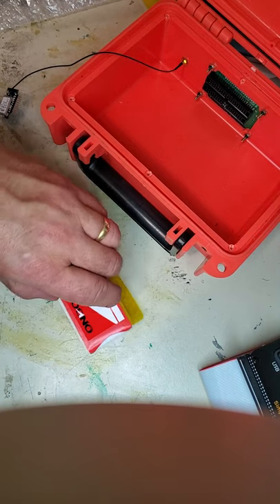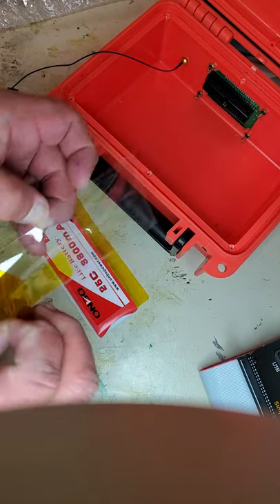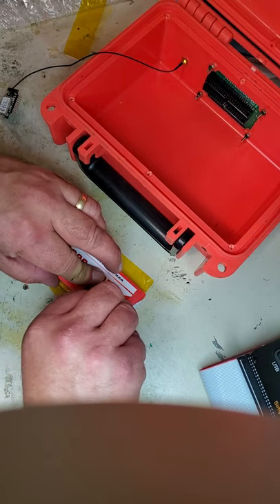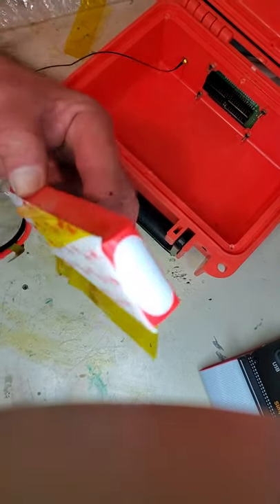Then on the other side, you basically do the same thing. Take the Kapton strip and create an anchor section for the battery — go against this side about halfway up so you have a little wing out the bottom. Run your fingernail in so it goes out at a right angle on top of the Kapton tape.